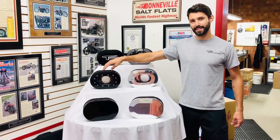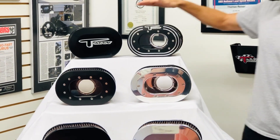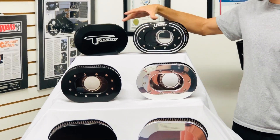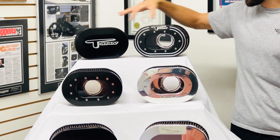The cool thing about this is you can get it in either a smoked lens or a clear lens. We also offer engraving on our air cleaners now — we can do the windowed and the classic, and we can do the T-Man logo.